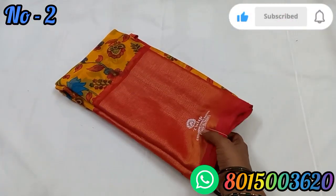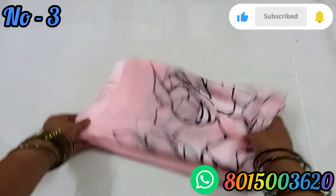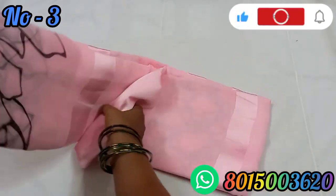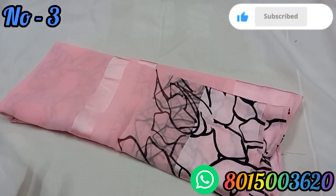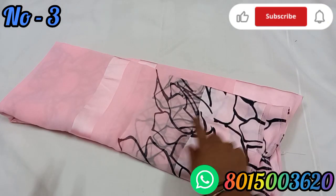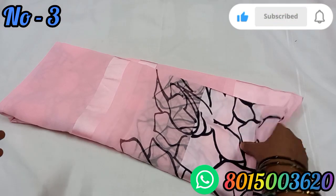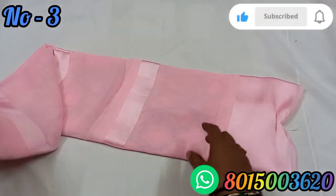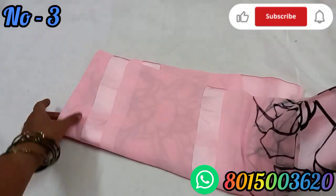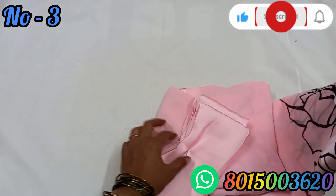It's very soft. It's a pastel color — a baby pink color with a black color border. If you look at the color, it's a satin material.